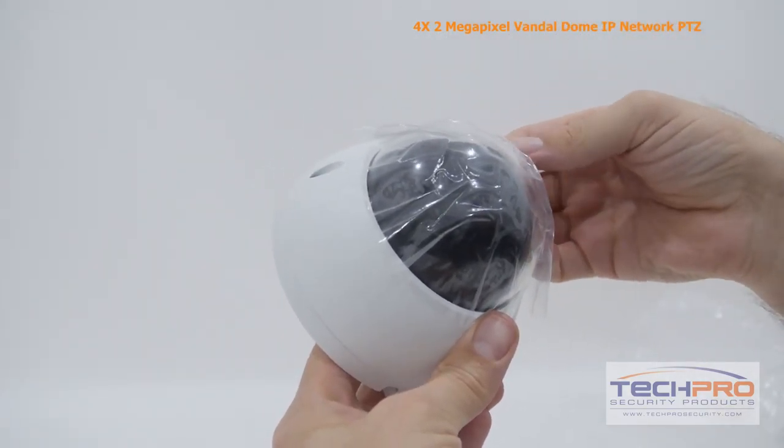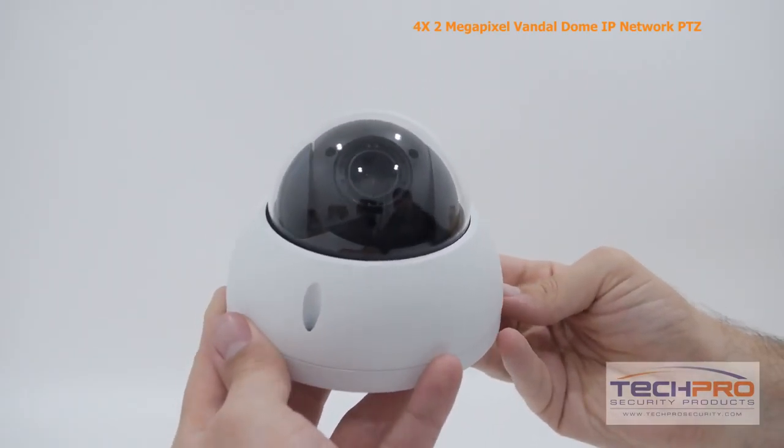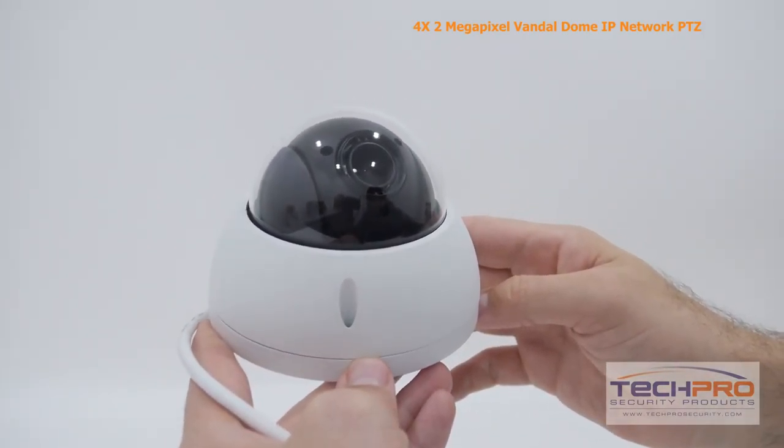It's got a 3.6 millimeter fixed lens and a 1/3 inch CMOS image sensor. Video can be monitored from almost any device with access to the internet with our custom security apps.